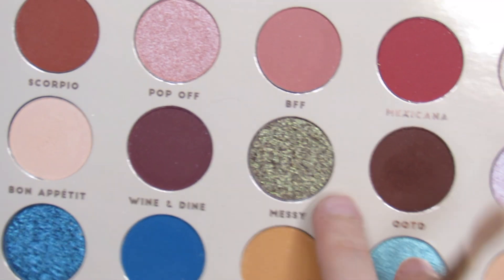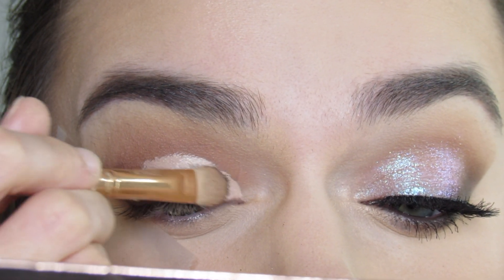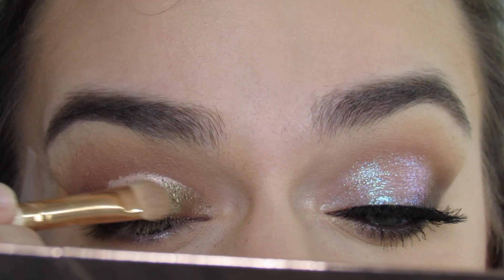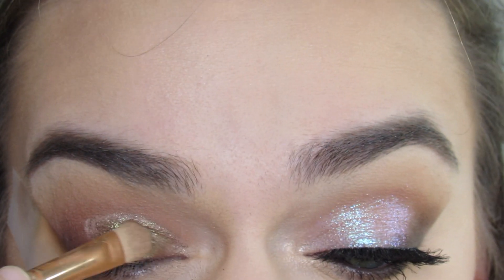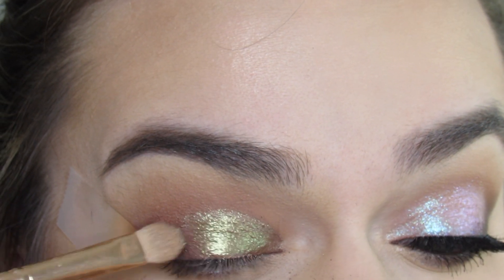Then I'm going to take a Colourpop E19 and go in with the shade Messy. It is this beautiful brown evergreen sparkly shade — I absolutely love it. It reminds me of like a gator or snake skin. This green shade is so complementary to the other brown shades that I used. I'm just going to pack this on top of that concealer and keep packing it on to make sure it's nice and pigmented.